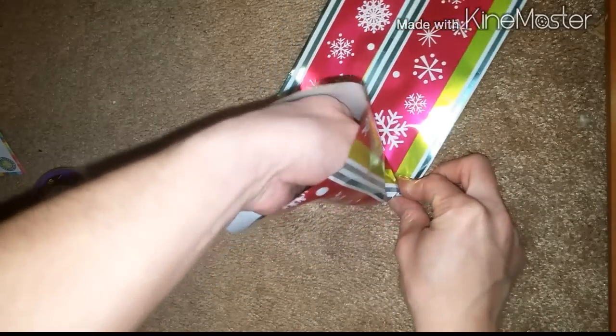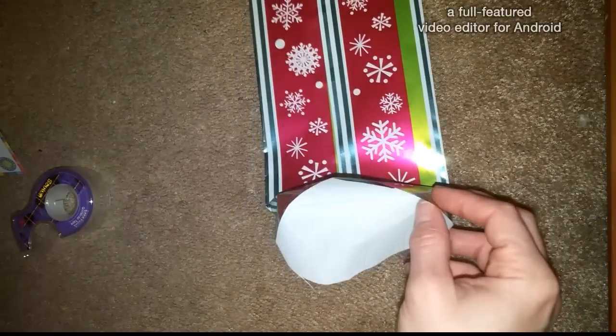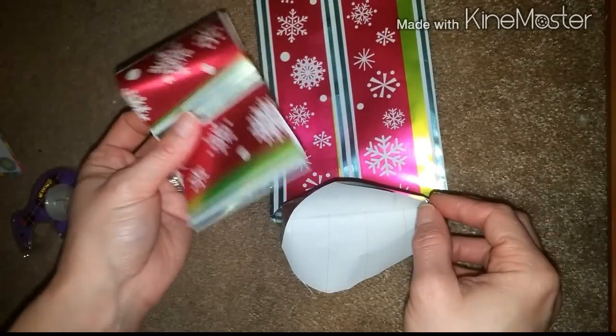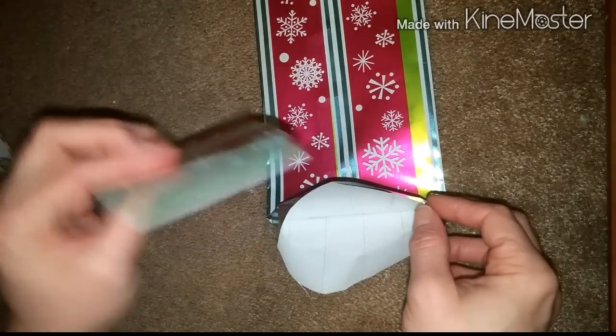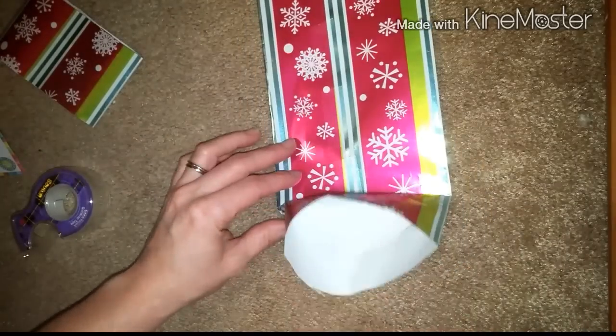Okay so I had a little too much on my end, it wasn't wanting to fold right so I had to cut off a little bit. So if you want, go ahead and do that as well if you're not seeing that it's wanting to fold that easily.